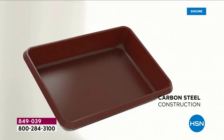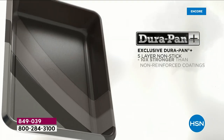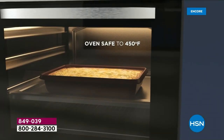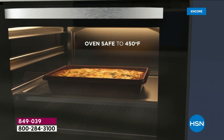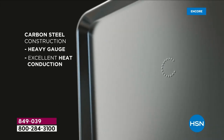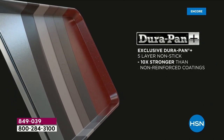It's an eight-piece set for just over six bucks a piece — it's crazy. Carbon steel, heavy gauge — it's not going to pop, bend, or buckle in the oven. What I really love is the five layers of DuraPan, which makes it so much stronger than anything else on the market. The reason we've sold five million pieces of DuraPan is because it works so well. And we've got the incredible carry case here too — let me show you that.